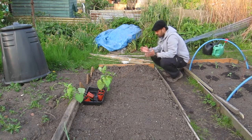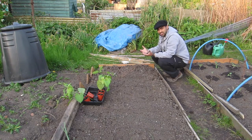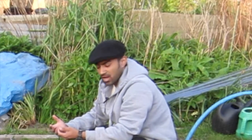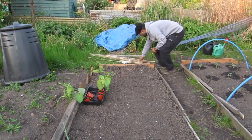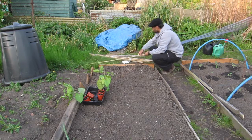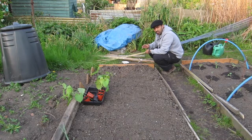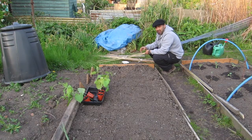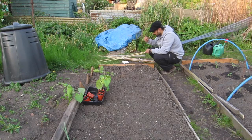Before I put the runner beans in I've got to make the cane structure they're going to climb up. There are a couple of different ways to do it, but I was speaking to one of the more experienced gentlemen at the allotment and he gave me a very good top tip. I've been down to the local garden centre and bought some canes — the allotment association was closed and sometimes I get a little bit impatient.